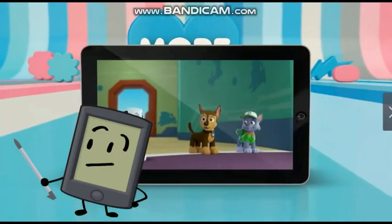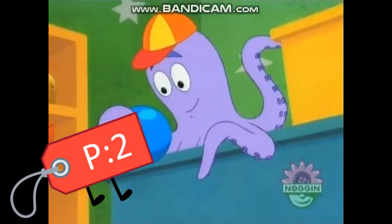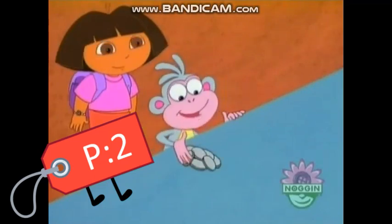You get more Paw Patrol on your tablet. Yeah! How much does it cost? It costs 12 coins. 12 coins? Here are all my coins!